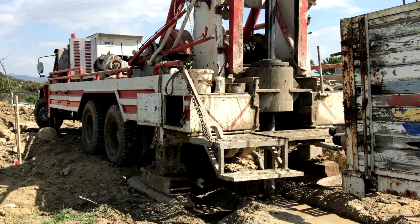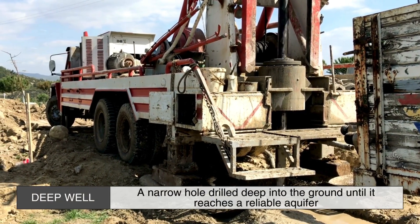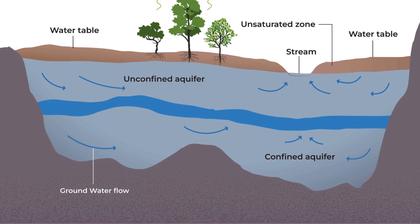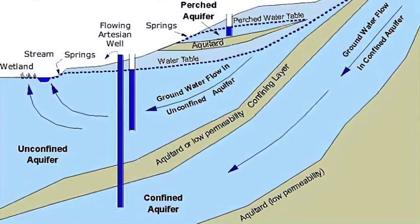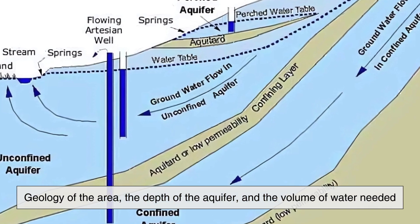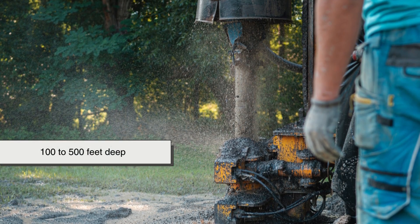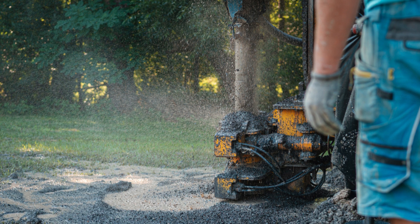At the heart of every deep well system is the well itself. A deep well is essentially a narrow hole drilled deep into the ground until it reaches a reliable aquifer — a layer of permeable rock or sediment that holds and allows the movement of groundwater. The depth of a well depends on several factors, including the geology of the area, the depth of the aquifer, and the volume of water needed. Some deep wells may be 100 to 500 feet deep, while others, especially in arid regions, can extend even deeper.